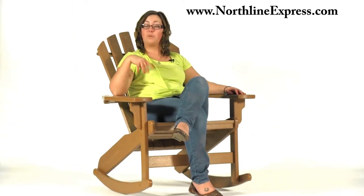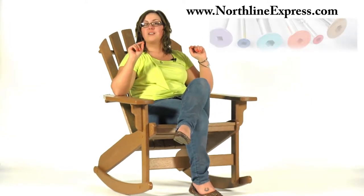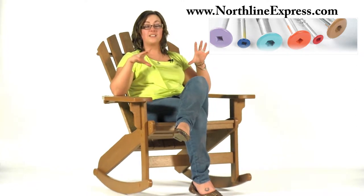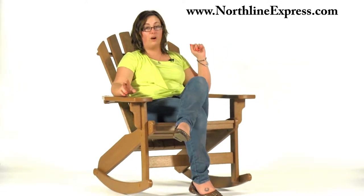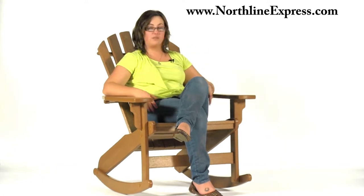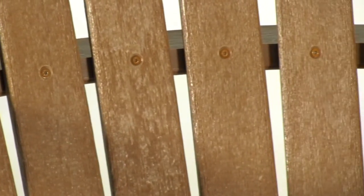They've also paid attention to detail when it comes to the look of the patio furniture. As you can see, it's a very attractive piece, right down to the hardware. The hardware is color matched on the head so that you aren't drawn to it with your eyes — the focal point stays your patio furniture. And even if you choose multiple colors, they're going to make sure the hardware matches. So if your arms were one color and your seat was another, the hardware for each will match, blending in and not becoming the focal point.